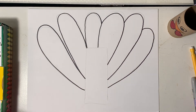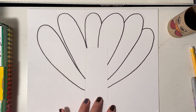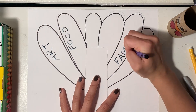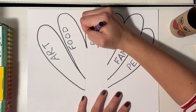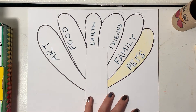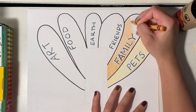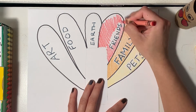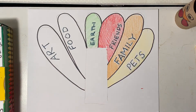Now I'm going to think about what I'm thankful for — so what makes me happy in my life? Think about it for yourself too. I'm thankful for art, food, family, my pets, my friends, and I'm thankful for the earth. Now I'm just going to color this in — I'm choosing some yellows and oranges, some nice fall colors. Because this feather says 'earth' I chose to color it in green.